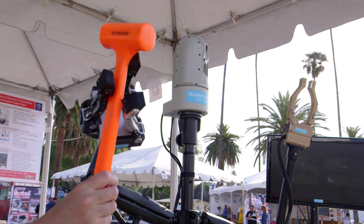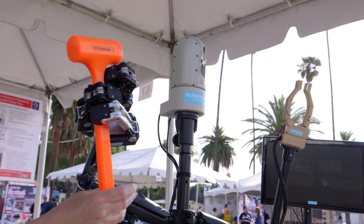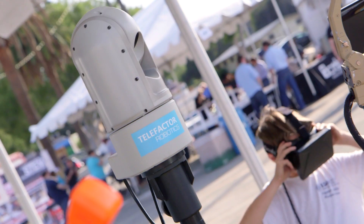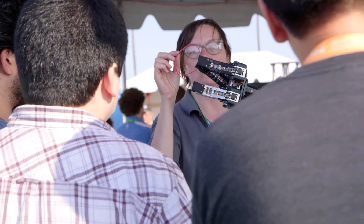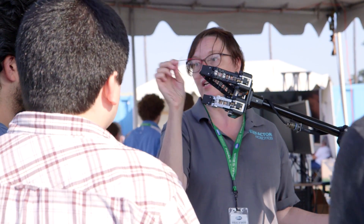Telefactor means to do things at a distance. So we're all about naturalistic, intuitive telepresence. We either remote your head and vision, or we remote your dexterity and give it to any robot that it can go on.